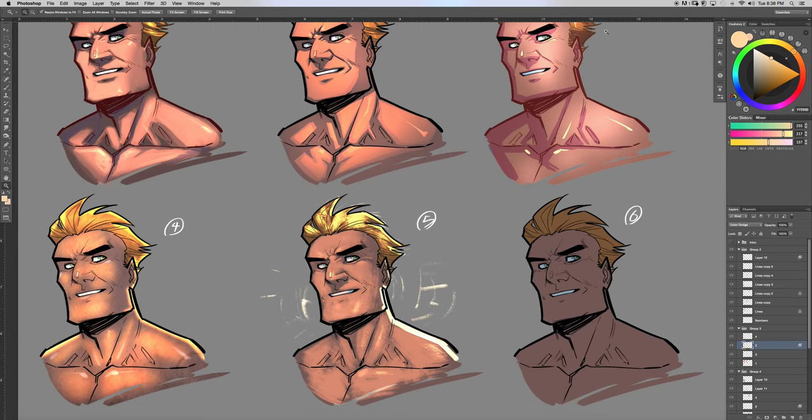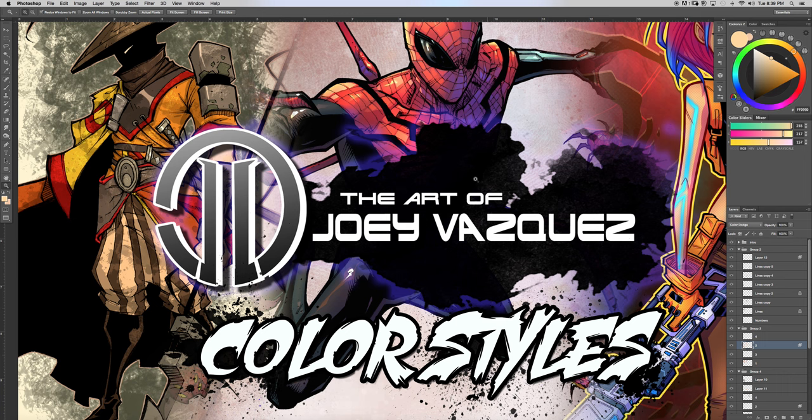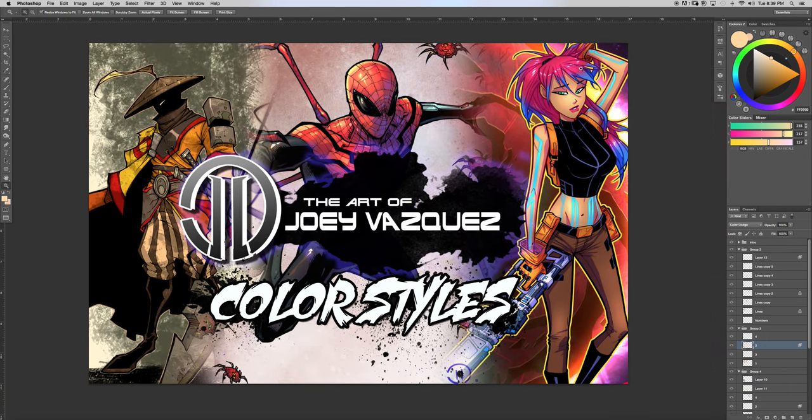Thank you guys so much for watching. Also find me on Periscope — I do live chats while I'm drawing and you guys can come check that out. My username is just Joey Vasquez. Thank you guys so much and we'll catch you next time on The Art of Joey Vasquez.